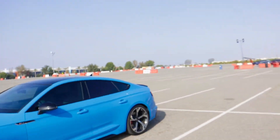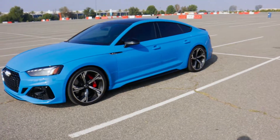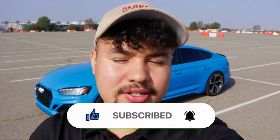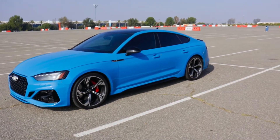What is up everyone, it is Elijah Steven back again with another video. Today is a very special video because it's our first car review, and what better car to review than this gorgeous RS5. We're going to be reviewing this today and breaking it into a few different sections: a full exterior walk around, an interior walk around covering practicality, and then we're going to go for a little drive.